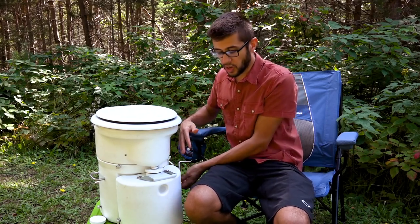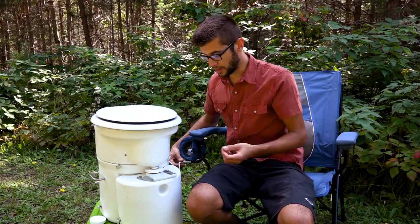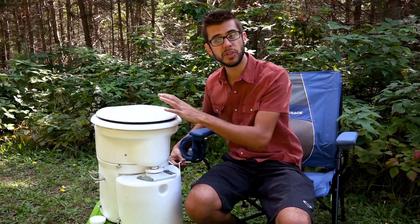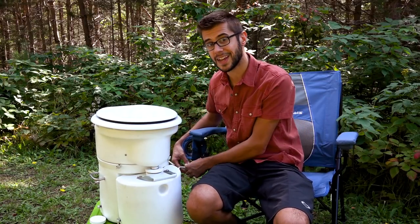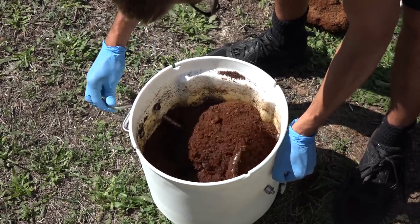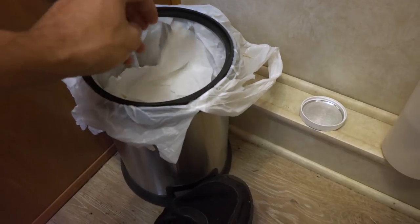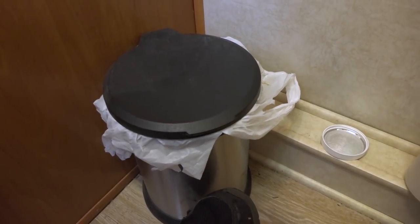The solids tank is filled with coconut husk or peat moss about halfway full, up to where there is a crank lever — on our toilet it's on the left-hand side, but you can order it with the crank on either side. The crank is designed to stir the peat moss and mix it with the solids to assist with composting and breakdown. Toilet paper can go in the solids tank; we put toilet paper used for solids in there, but toilet paper used for liquids goes in a separate trash can. When done, close the flap and turn the crank a couple of times — that's all there is to using this toilet.